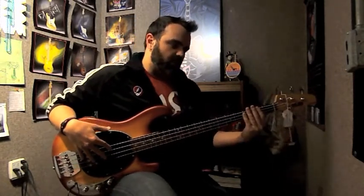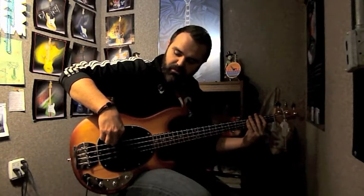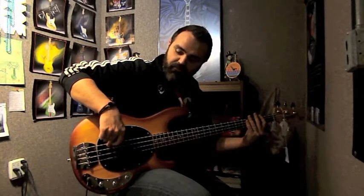All you need to do is mute your strings with your left hand, so you're not going to be doing any fretting — you're not even going to be playing any actual notes with your left hand. Then with your two fingers on your right hand, use the index finger first and play one, and then alternate to the middle finger for the and.